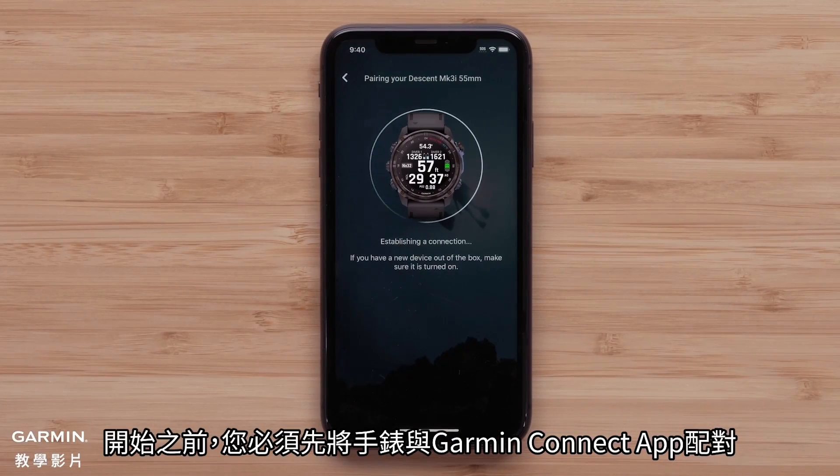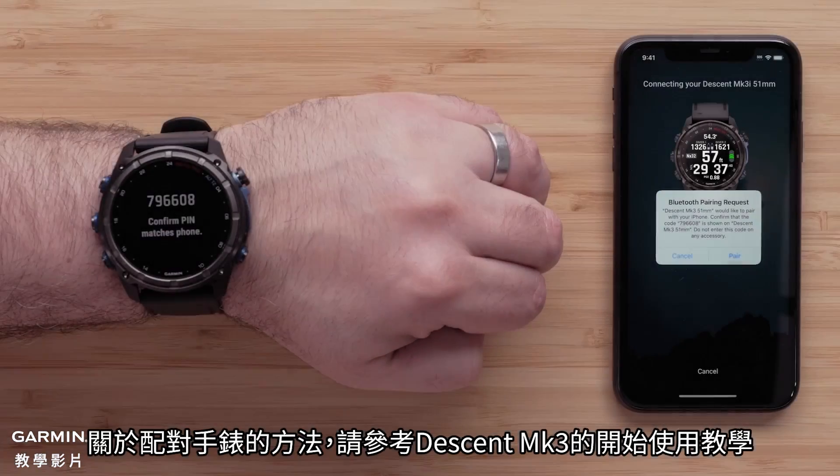Before we begin, you must first pair your watch to the Garmin Connect app. For help pairing your watch, see our Descent MK3 Getting Started video.